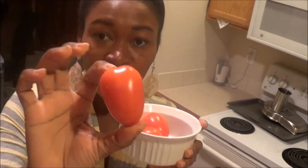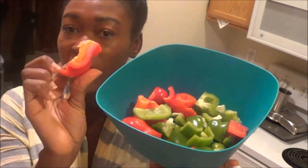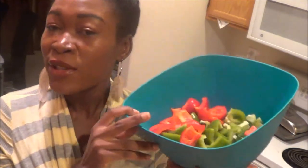Next I have three tomatoes — one, two, three. And then in here I already have two green bell peppers and one red bell pepper. It's already cut up to this size because I'm going to cut it up a little bit more. It's kind of pre-cut and it's right here. So let's get started making this salad.